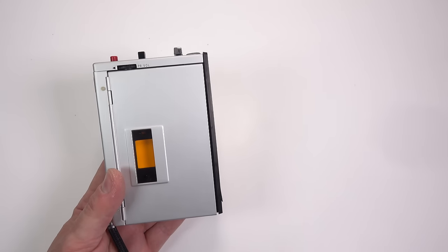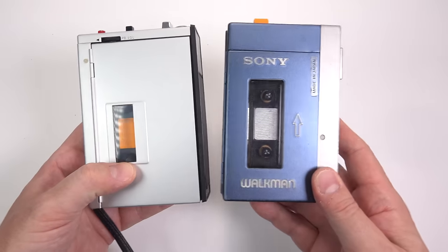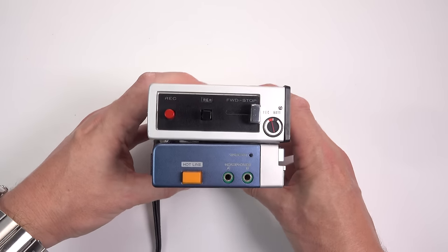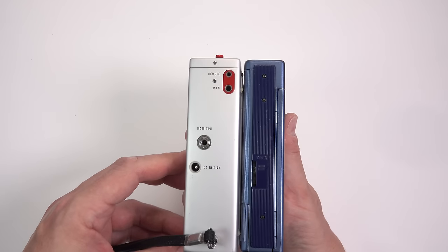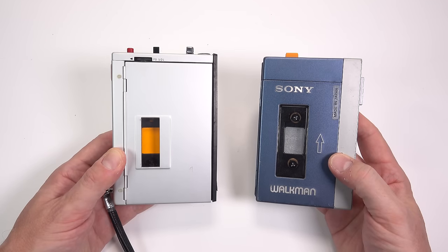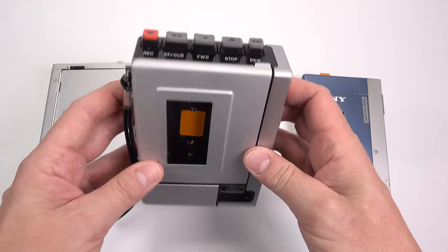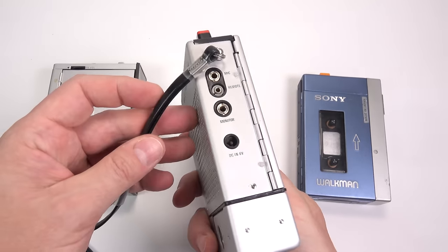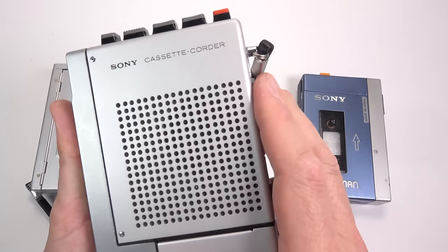Now let's compare it against the Sony Walkman that came along a decade later. You can see the family resemblance. However, the Walkman is noticeably lighter as well as being a little bit thinner. Sony didn't just jump from 1968's TC50 to 1979's TPS-L2 Walkman. After the TC50, other handheld recorders followed, like the TC55 from 1972, that adds in a tape counter, more recognisable controls, incorporates that remote start/stop button into the body, and drops the name 'Magazinematic' in favour of the more familiar 'cassette recorder.'